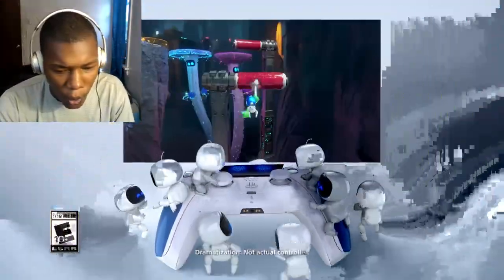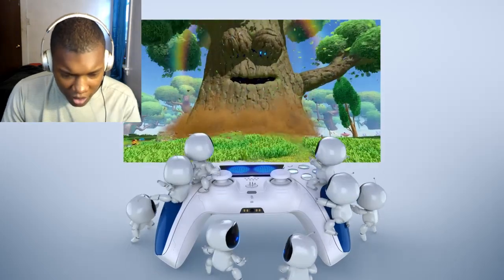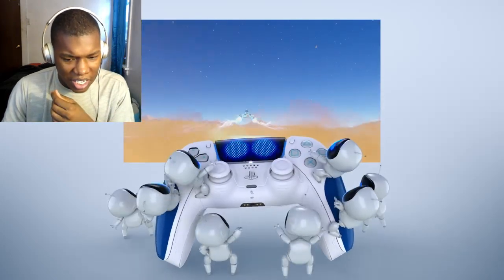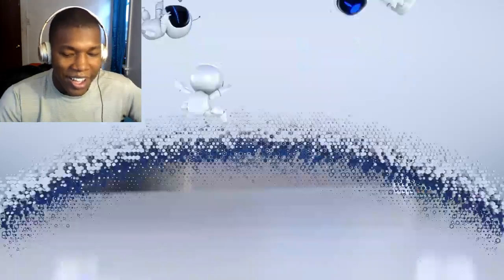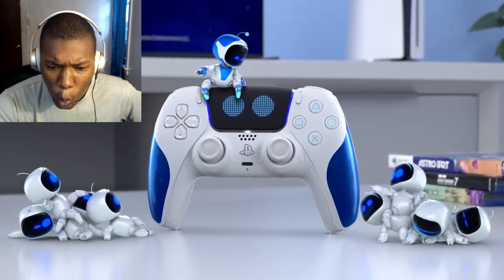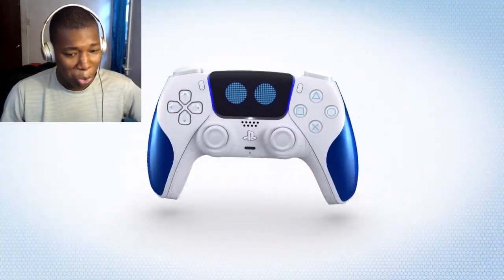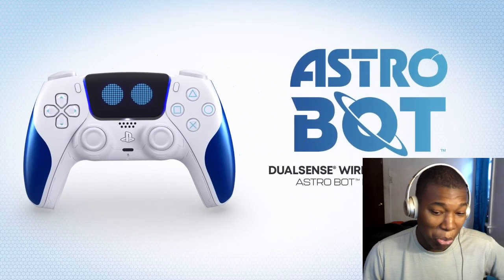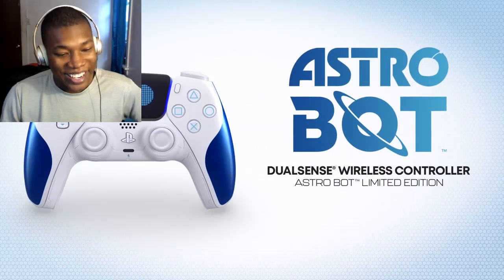Alright, so we got the Astro Bot DualSense controller reveal. Let's get to the video. It's like all white with a little blue? I'm liking that. I like that.